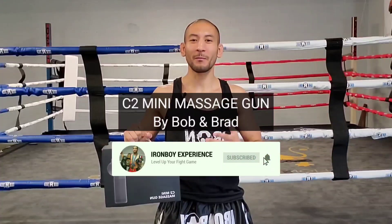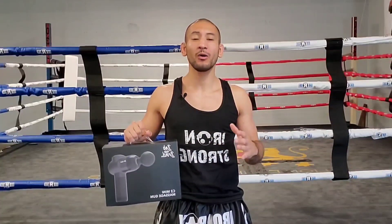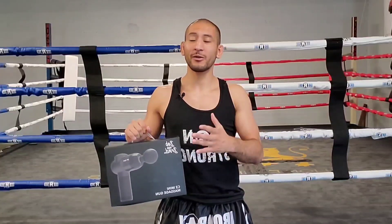Welcome back to the channel. Today I'm going to be reviewing the C2 Mini Massage Gun by Bob and Brad. They have a YouTube channel as well and they're really great when it comes to body recovery. This mini gun is lightweight and is really useful to carry to your gym or to travel.